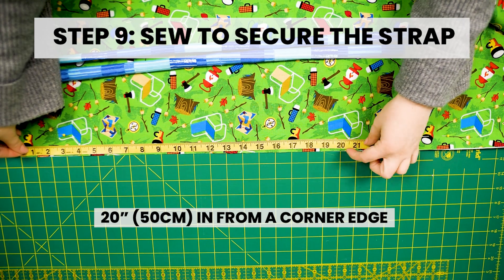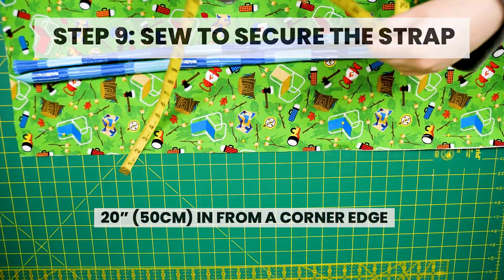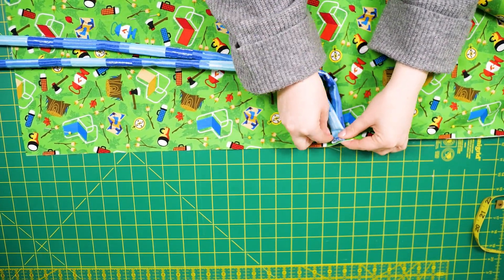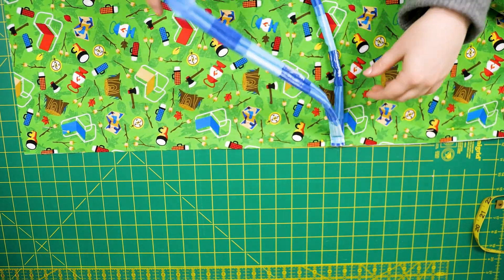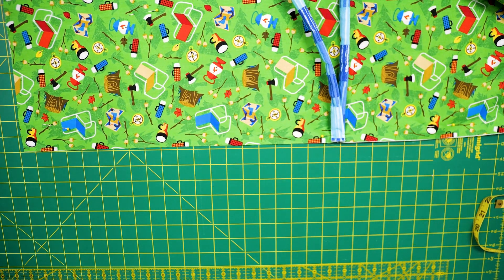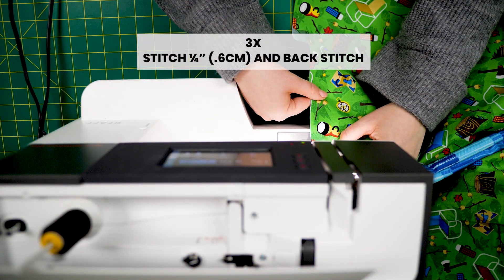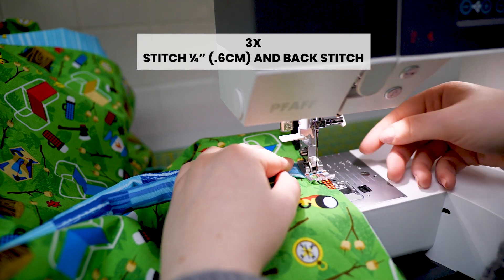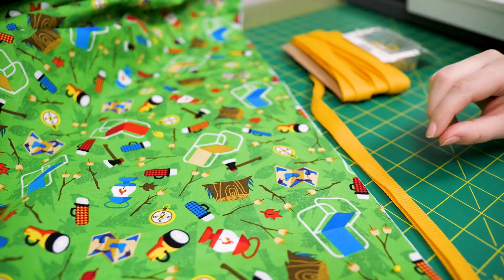Step 9: Sew to secure the strap. At 20 inches in from the corner edge, pin the raw ends of the two strips together at the edge of the fabric so they lie flat onto the blanket, leaving the finished edges facing the center of the fabric. Stitch a quarter inch and backstitch three times over the strips to secure and add strength for when the strap is tied. The outdoor double fold over will lay over the strap.